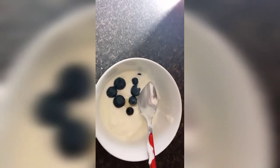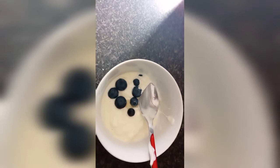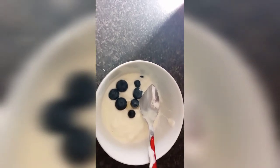I am having fresh cream this morning, low fat cream with blueberries and a bit of honey.